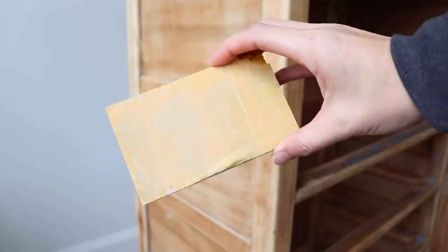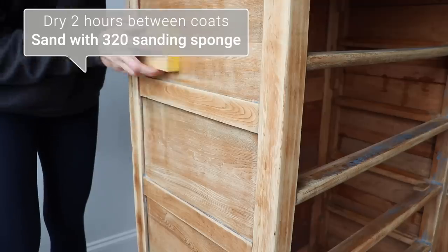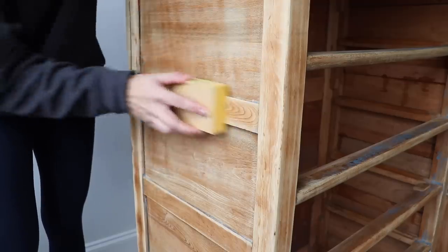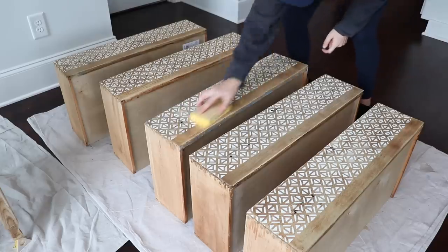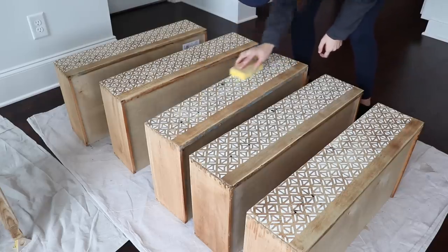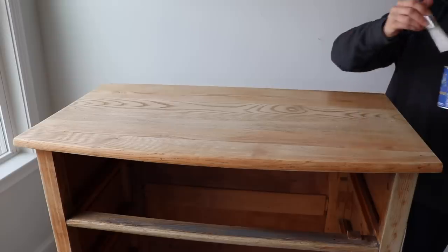After this dried for two hours, I came in and did a light sand with my 320 grit sanding pad — nothing too heavy-handed, especially over the stenciled areas. Then I wiped back any dust and applied my second coat.